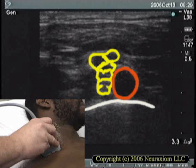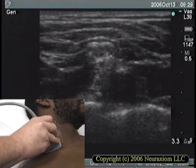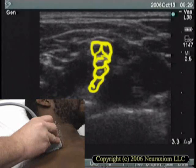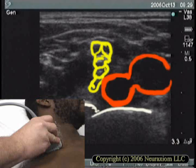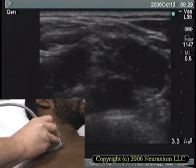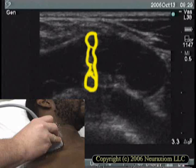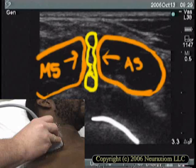Now we'll move the probe proximally along the line of the brachial plexus, stopping along the way to note the change in the configuration of the nerves. We see the nerves have changed from a cluster to a stack. This is because they're passing between the scalene muscles. Our view of the artery changes as we follow it back toward its source. Now we're at a low interscalene view, and the nerve trunks in their sheaths are pressed into a stack between the two scalene muscles.